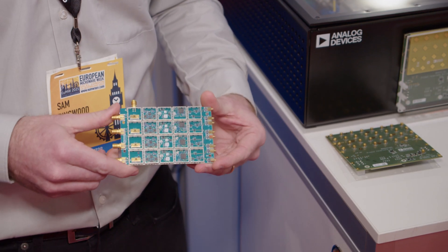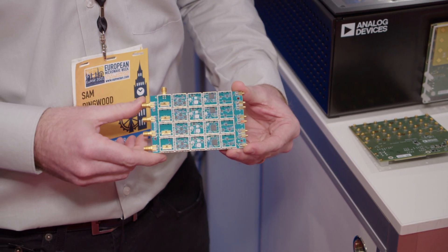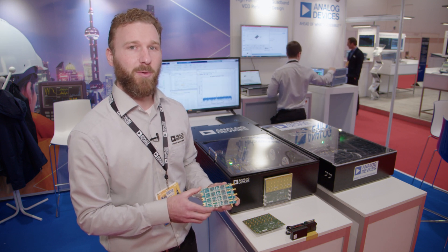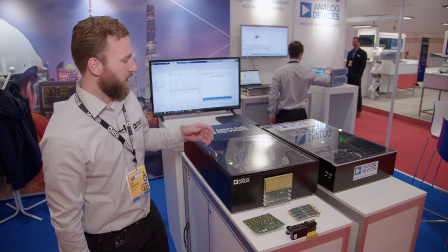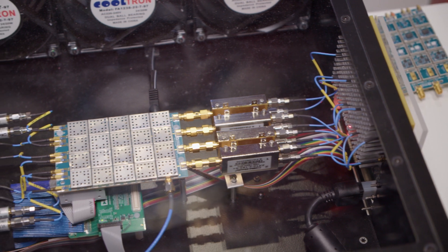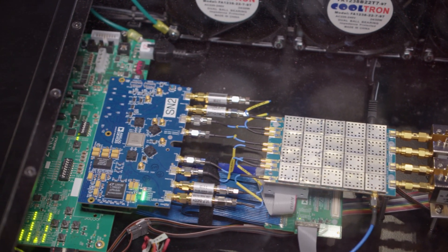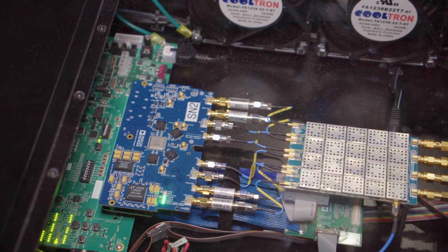We also have our XUD1A board, which is a general purpose X-band to C-band up-down converter — a quad channel with a common LO path. We're also using the AD9081 high-speed converter chip, which is a 4T, 4R, 12 gigasample per second DAC and 4 gigasample per second ADC in our signal chain.